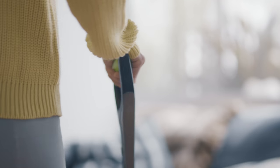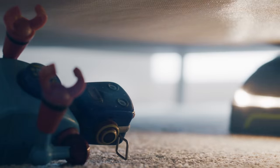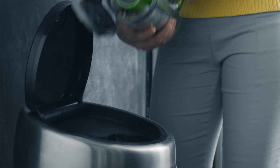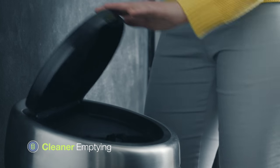Its light weight makes stairs simple. And steering is easy too, with a low profile that reaches under furniture. When you're finished, there's less mess — you can empty the compressed dirt and dust without even touching it.